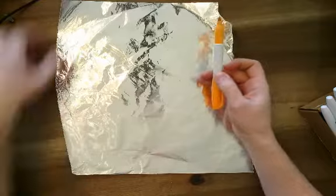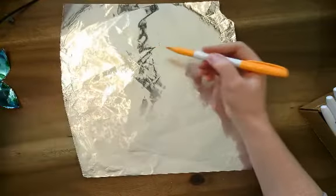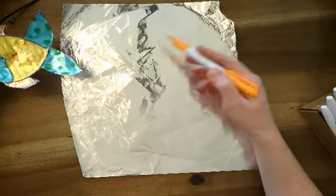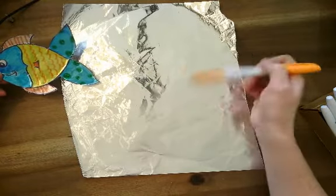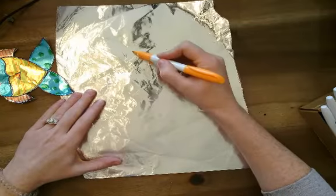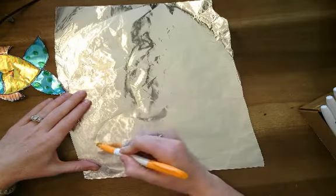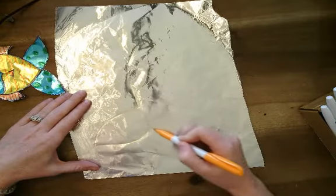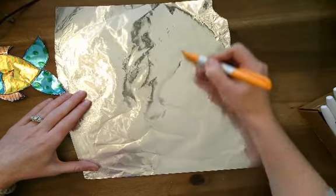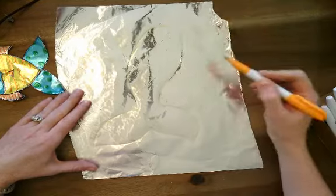To draw on the foil and make it nice and shiny, you do have to have permanent markers. The first thing I'm going to do is draw my shape — whatever you're going to do. You could draw a fish, seaweed, a crab, a jellyfish, whatever underwater creature you want. For mine, I'll do a mermaid tail. I'm just going to sketch it out. If you want, you could look up a mermaid tail shape or a fish drawing on Google Images.